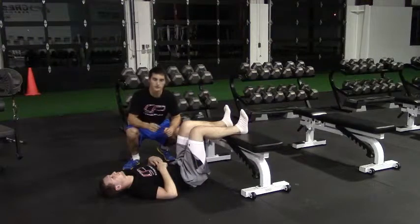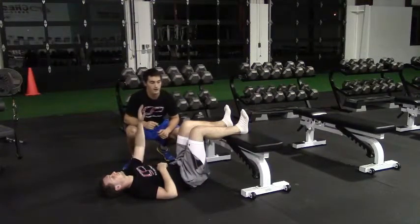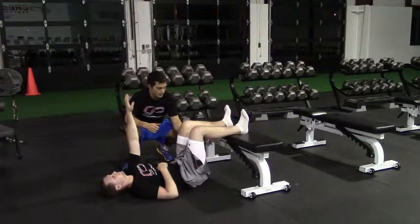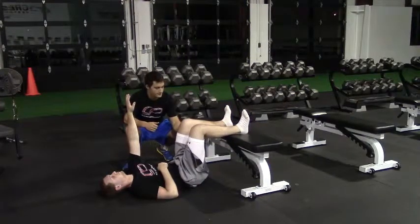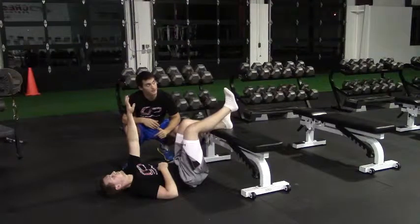He's going to start reaching with the left arm and the right leg. Peter's going to reach his left arm up towards the ceiling and start by doing a hip lift — digging his heels down and taking his tailbone off the ground. Now he's going to take his right leg off the bench and straighten it up towards the ceiling.